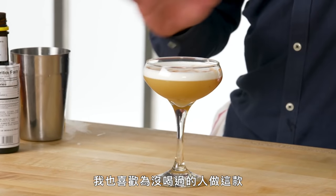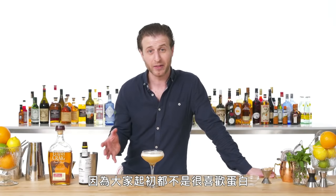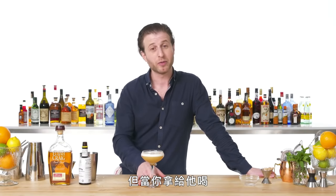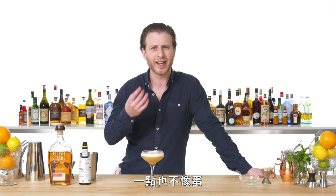I love whiskey sours. I also love making them for people that have never tried them before, because people aren't always into the idea of egg whites at first. And then when you hand one to them, they'll taste that it's just ethereal and fluffy and not eggy at all.